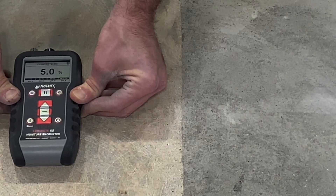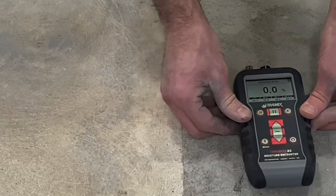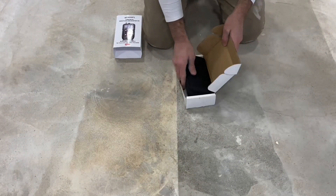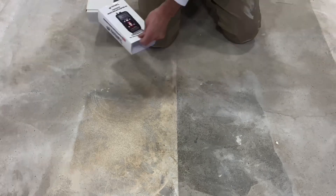Five percent — the meter is pegged. Something different will have to be applied here to mitigate the moisture that's going to be related to this new concrete pour.